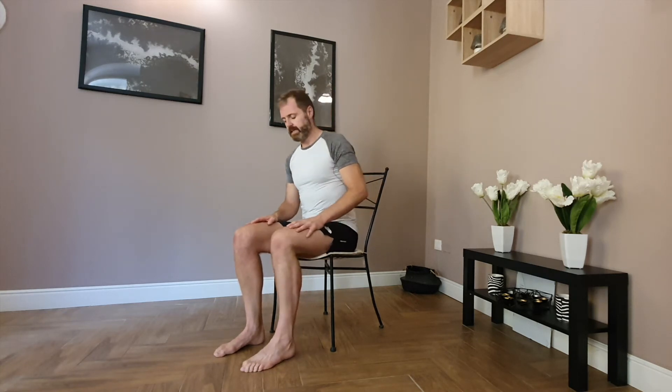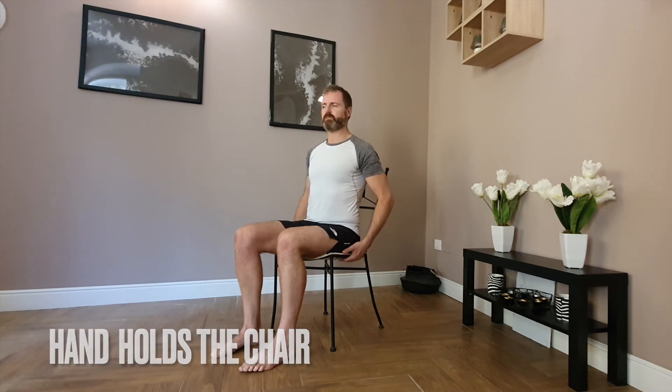This is a short stretch routine that can be done from your chair. Check that your feet are roughly hip-width apart and parallel, and bring your arms down by your side. Take hold of underneath the chair — this is going to add a bit of support.